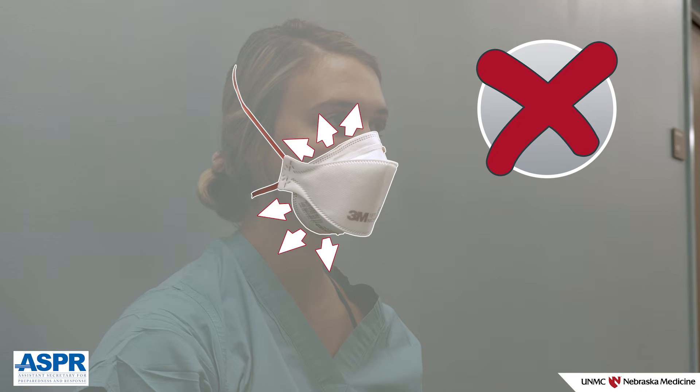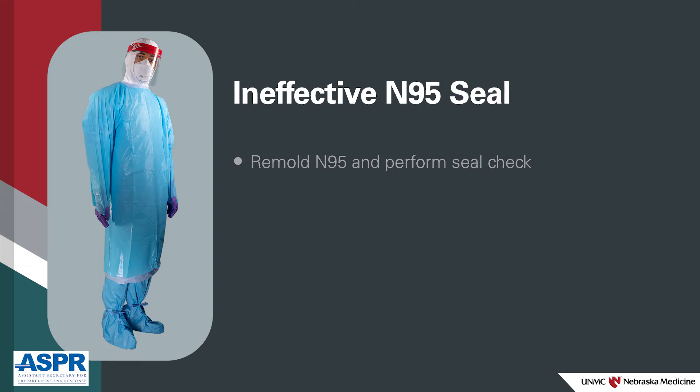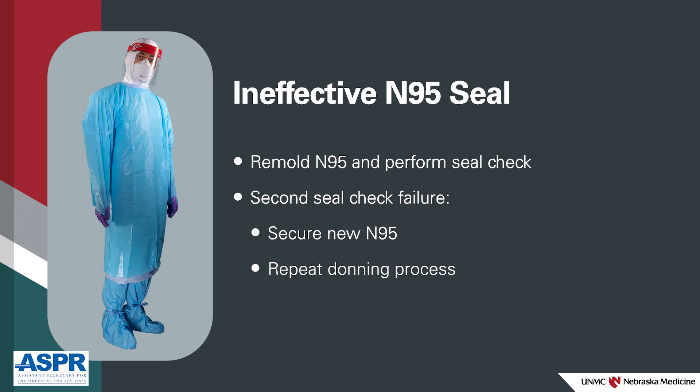If you do experience air movement or fogging, your seal is not effective. At this point, remould the N95 to your face and perform the seal check again. If your respirator fails a second seal check, secure a new respirator and begin the process again.